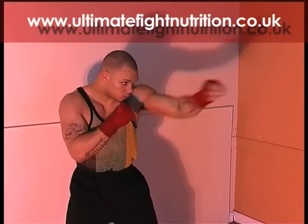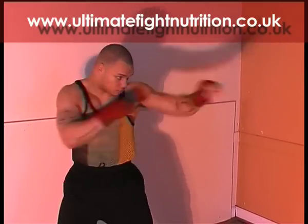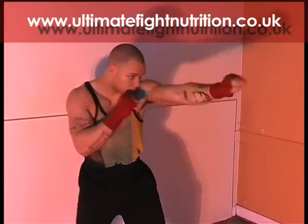Jab cross jab — a long punch combination and a good setup combination. It's nice to put a left hook or a right hook in after this combination.